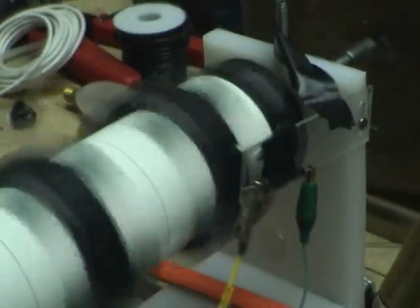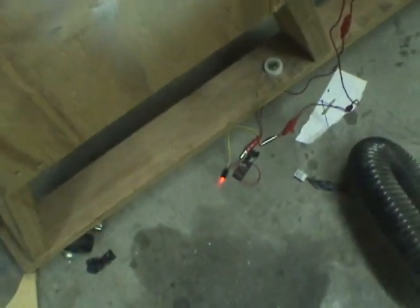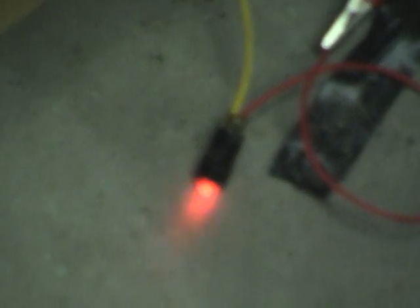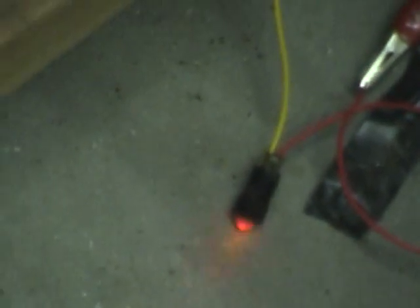My pulse motor is running like crap because my timing is all screwed up. I have the second winding on the bi-filler. You can see it blinking — normally it's just a steady light, but I have to get my timing adjusted.